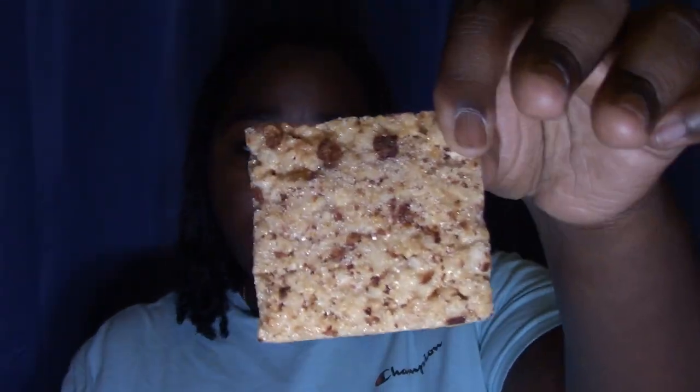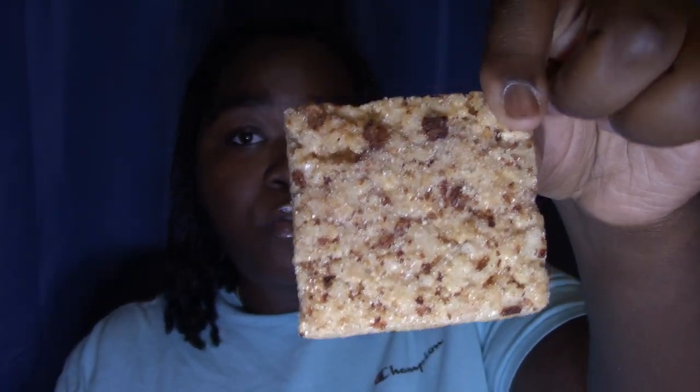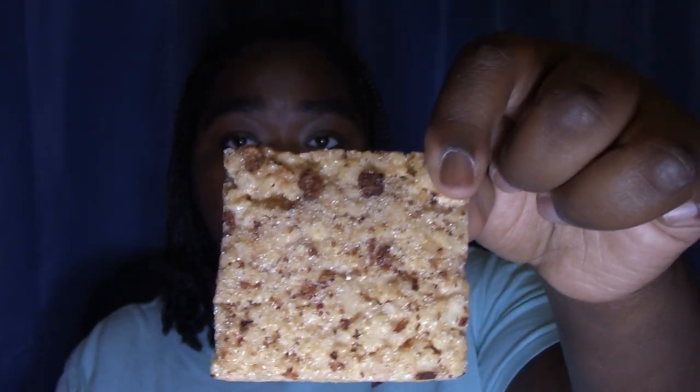I'm about to try this Smash Crispy bar right now before we get started, because doing hair is very tiresome and I'm gonna need a snack. I need some energy. It smells like strawberry cheesecake or strawberry shortcake. And there are legitimately real strawberries on it — these aren't fake little strawberry flavoring, it's real strawberries, honey. I'm gonna try it.